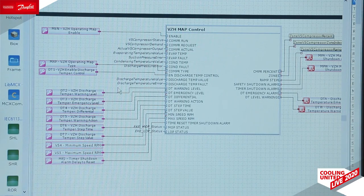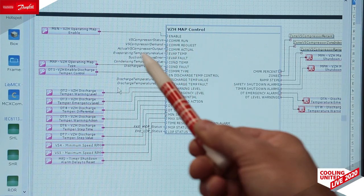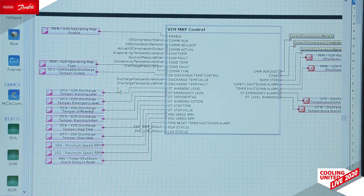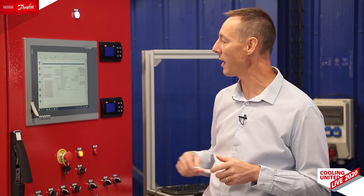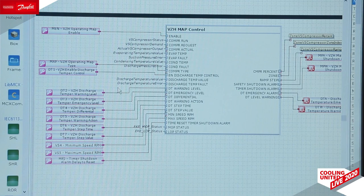This library can be easily inserted in the MCX design software, which is the software you use to make your own application. In this library you can find all major components to define your own application. Here we see the VZH map control block. It has inputs such as evaporating temperature, condensing temperature, and compressor speed demand. It has outputs such as corrected speed or alarms, and parameters to define the behavior of the block. All VZH envelopes have already been coded inside, and you just have to choose the right compressor in the parameters. This library has been designed in a very flexible way so you can easily insert it in your own application. Danfoss is also offering some predefined applications that you can fine tune by yourself.